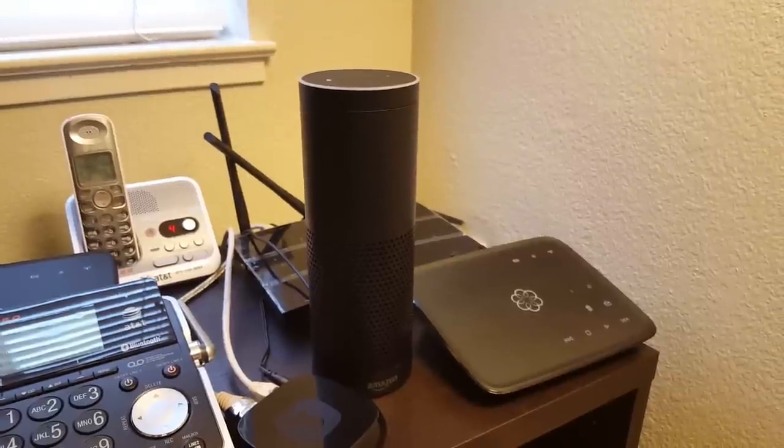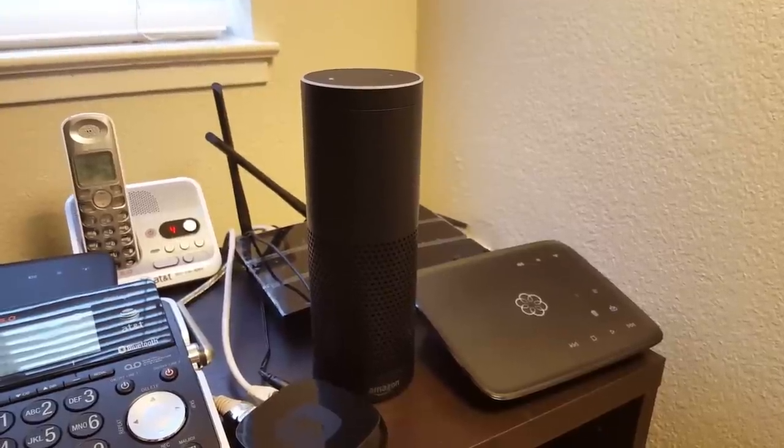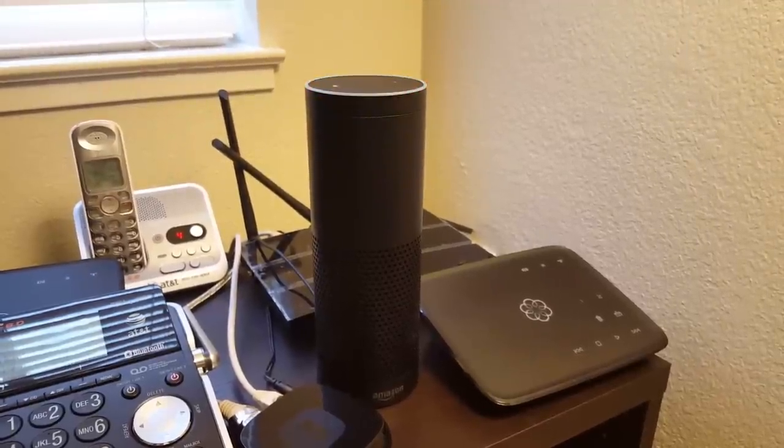One of the coolest things it can do is play different music, and it's really easy to do this. Basically, all I have to do is say the name of the song and the artist. So I can say: Alexa, play Hello by Adele.